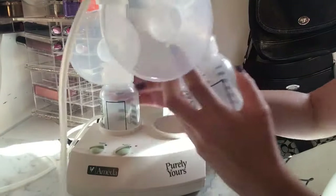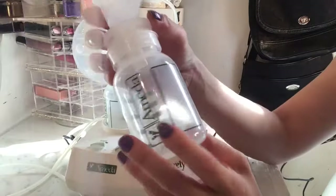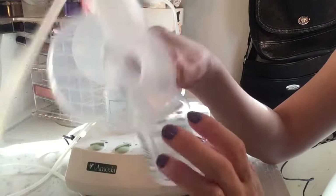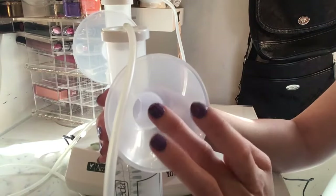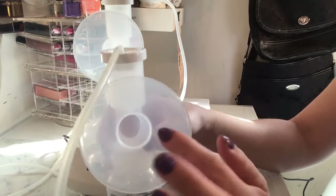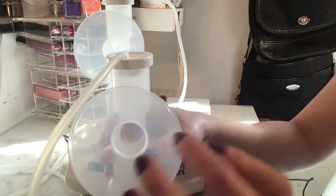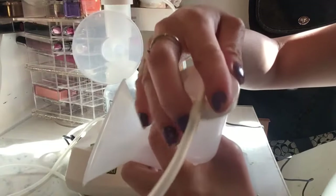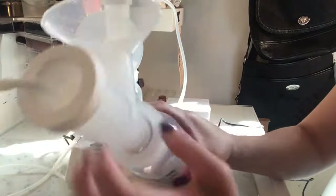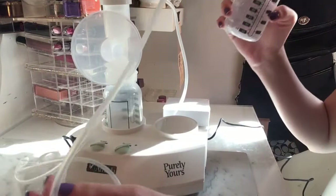It comes with two bottles. The best way to store them is to keep them upright in their holder so you don't risk knocking them over and spilling your milk. You place the nipple shield right inside — there's a quick tip: you press the nipple in, it slowly releases the breast, and this part caps it on. This is where the milk flows down into the bottle.